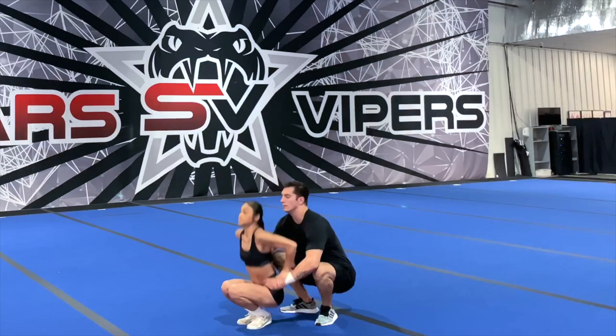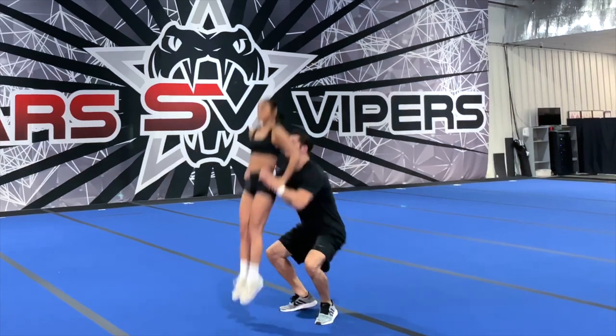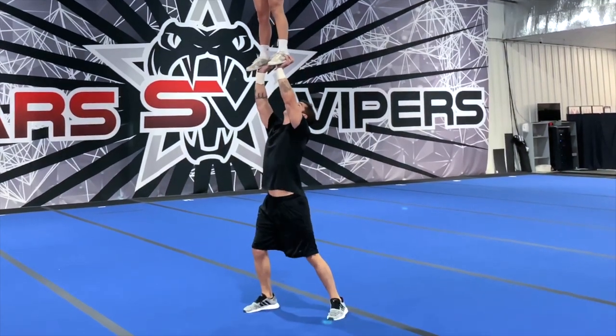Now as an example we have a toss extension here, and we can see right from the beginning the big difference in the amount of dip. Notice how low Matt gets before he tosses all the way to extension, and we can also see how much higher the stunt gets when we dip lower.